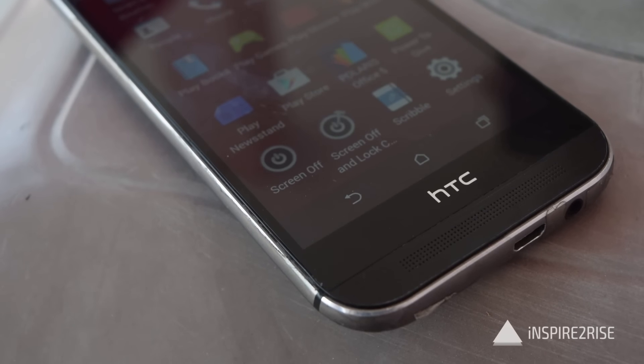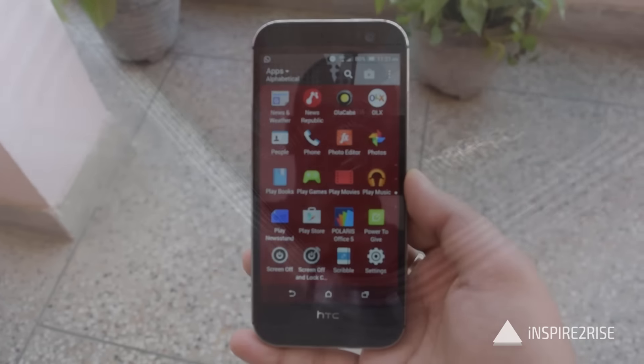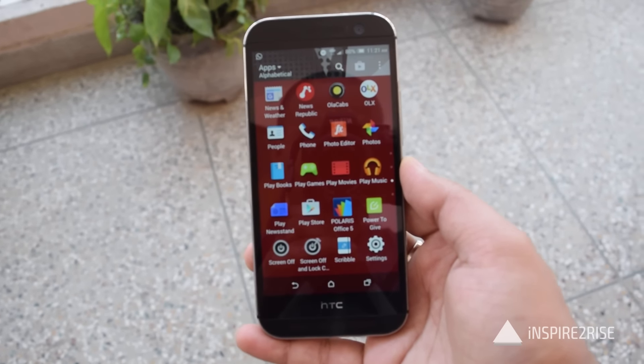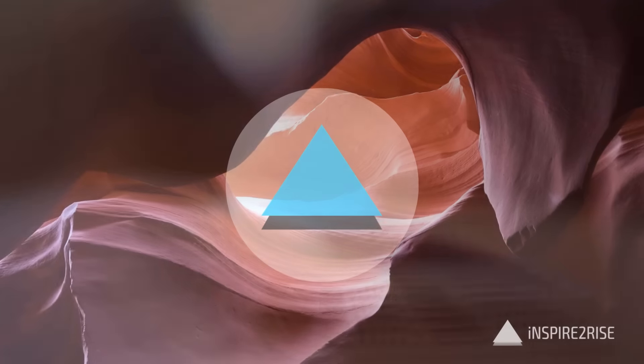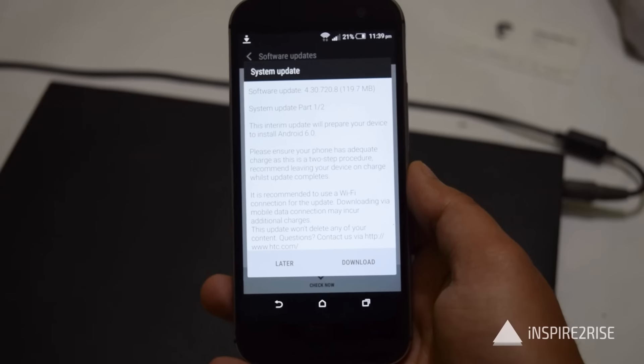Hello folks, this is Ayatan Ajah from inspiredrise.com and today we are going to show you the Marshmallow update for HTC One M8i, which has been out just recently for the Indian edition. So guys, let's begin.